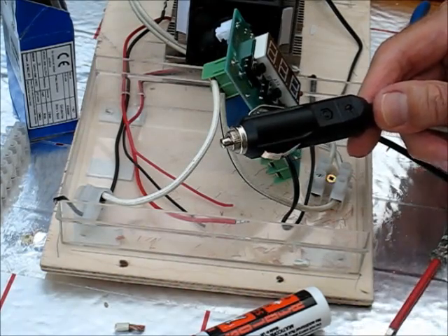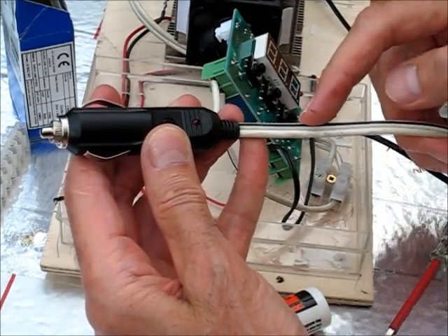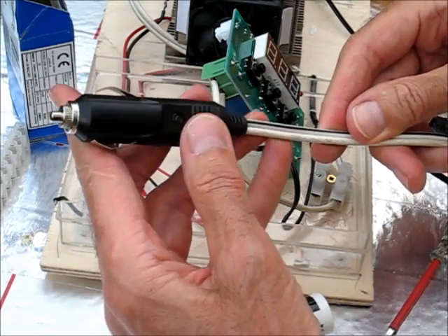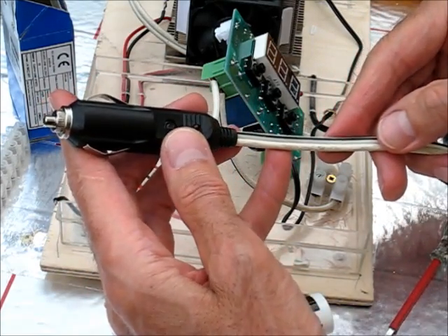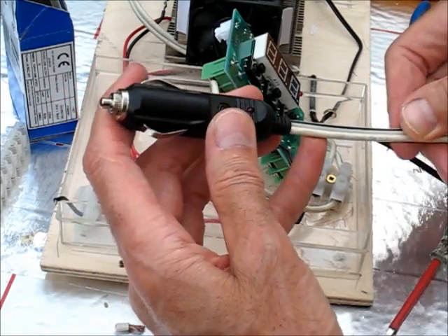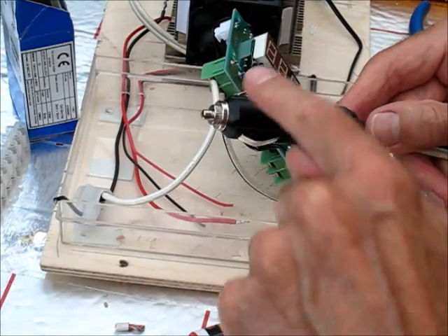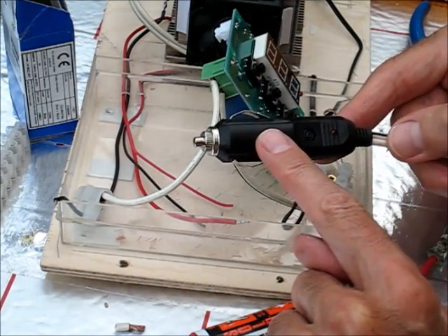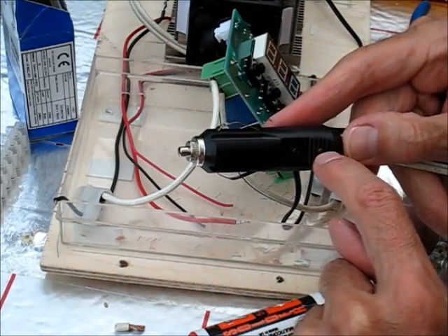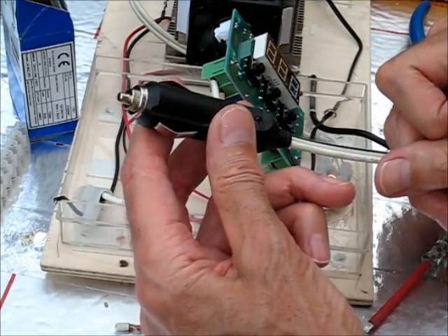I'm now going to show you how to connect up the various components. The first thing I'd like to say is get yourself a good thick cable, because this could draw possibly up to about six amps depending on which model of Peltier you use, and you don't want the cables getting hot. For safety, I've purchased a cigarette plug which has a built-in fuse in the end. I also chose one with an LED inside it, because that's useful to check that it's connected properly.